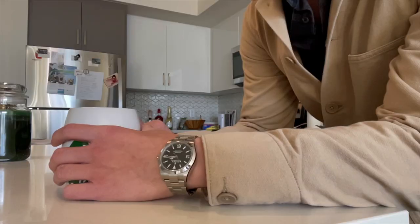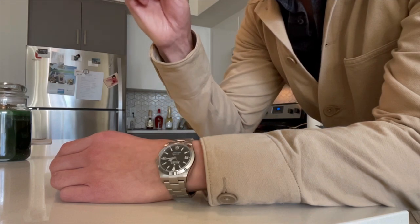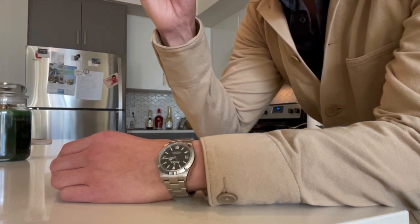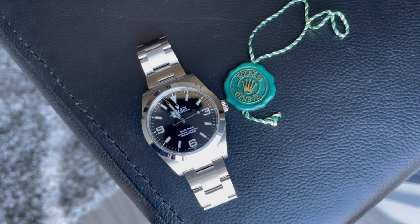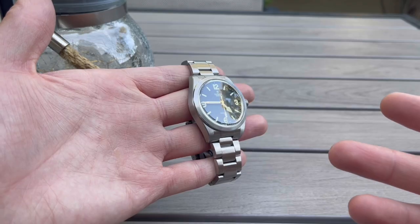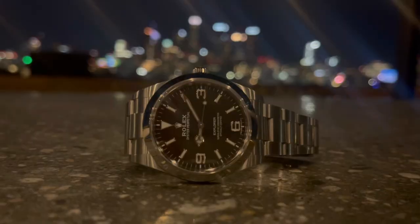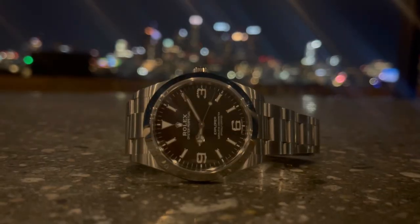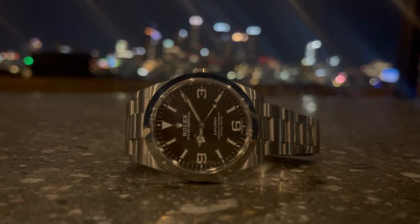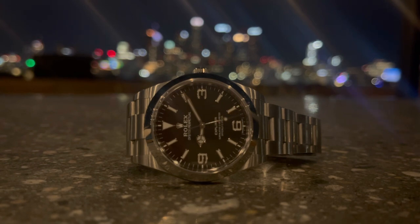How does this watch stack up to the Rolex Explorer? For those of you who have followed my channel, you'll know that I used to own the Mark II, reference 214-270 in 39 millimeters. I would say this watch stacks up very favorably as far as wearability and sizing, and it offers some of that heritage and history as well. It might not be exactly on par with the Explorer in terms of heritage, but it definitely offers a great wearing experience from the same Rolex-Tudor family and lineage.